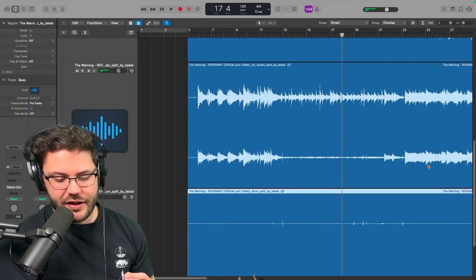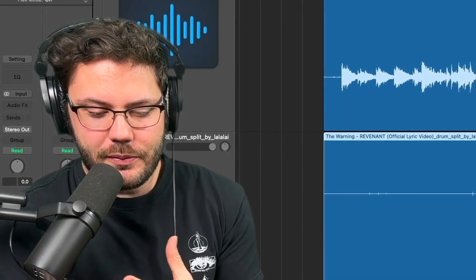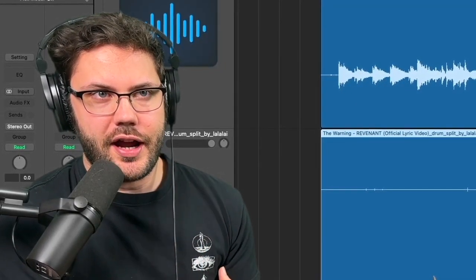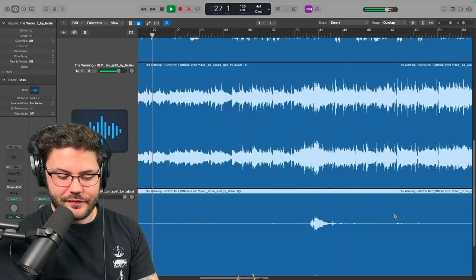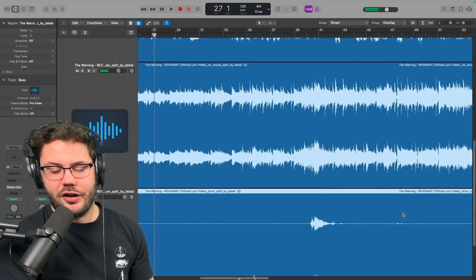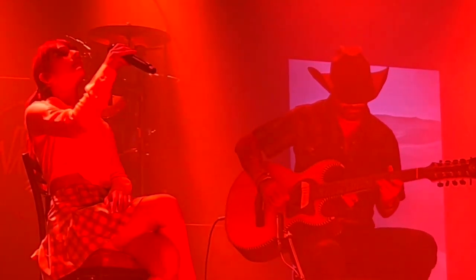Her vocals are just so haunting right there — it's like the perfect amount of reverb. You have the sound effects picking up a little bit more in the tracks, which just adds more to it. Then you have the slide guitar coming in with this western vibe going on, and it just sounds really cool the way it's all mixed together.